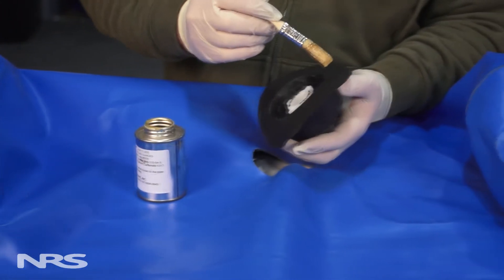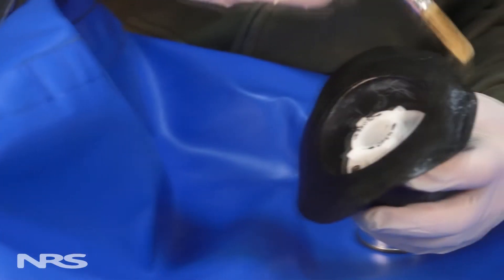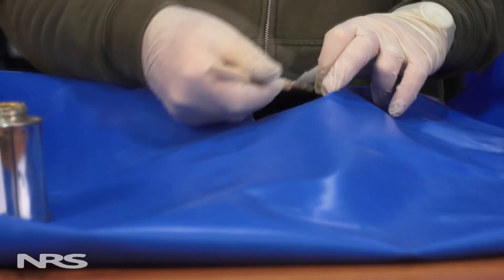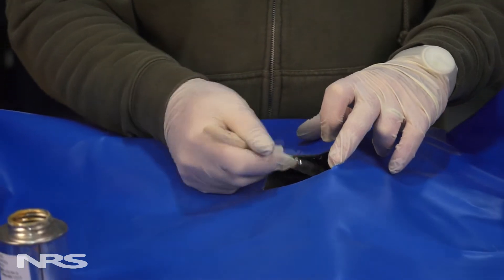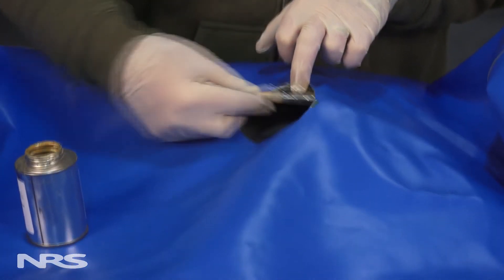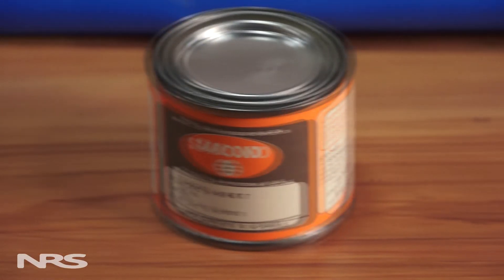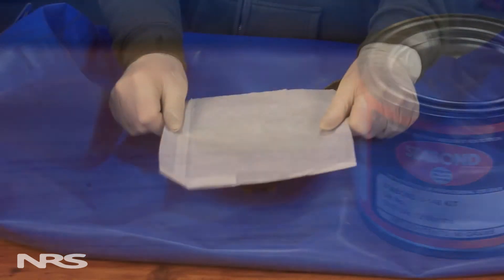Using your brush, paint one thin coat of glue on both the boat and the boot. You'll need to apply two more coats of glue, waiting 10 to 30 minutes between each coat. This process is the same for both Clifton's Hypalon adhesive and Stabon. When using Clifton's, wait 10 to 30 minutes or until the glue is dry and tacky before applying the boot. If using Stabon, wait only 5 to 10 minutes after the third coat.